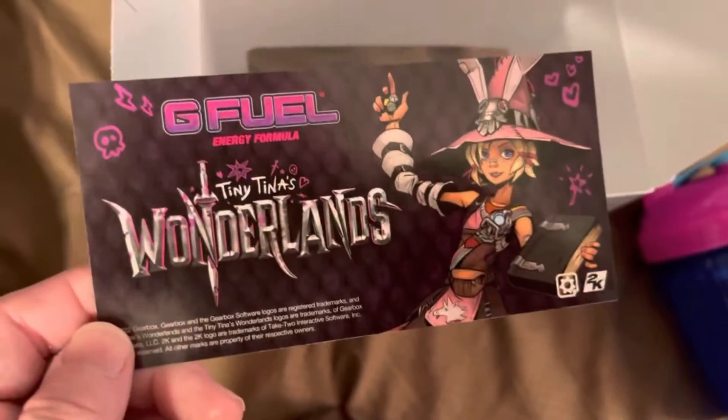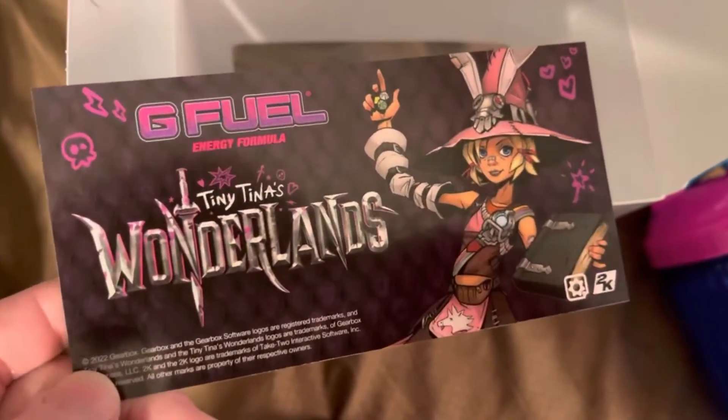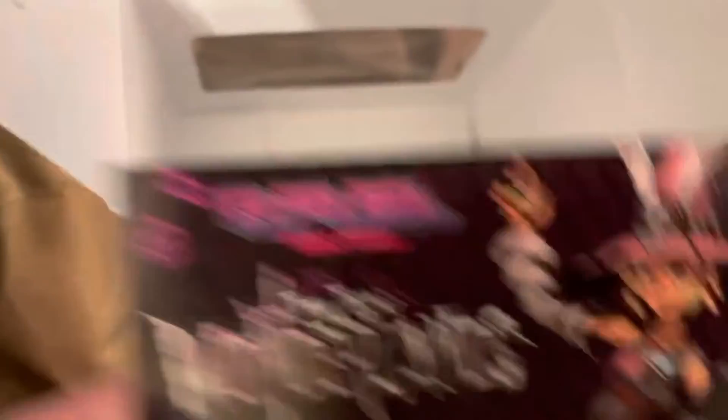Oh my God, I see it at the bottom. Sorry for that weird cut — I dropped my phone. But yeah, dude, we get a sticker! We get a Tiny Tina's sticker. That's so cool.